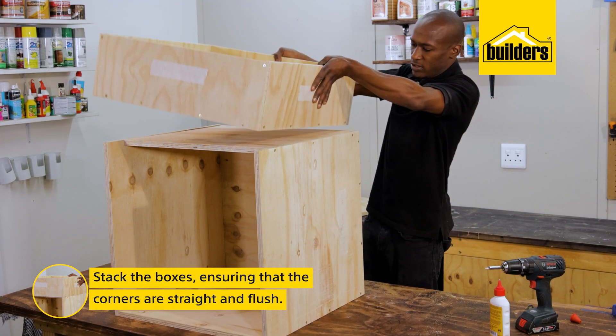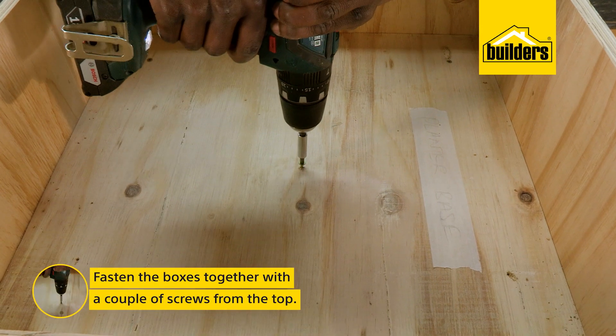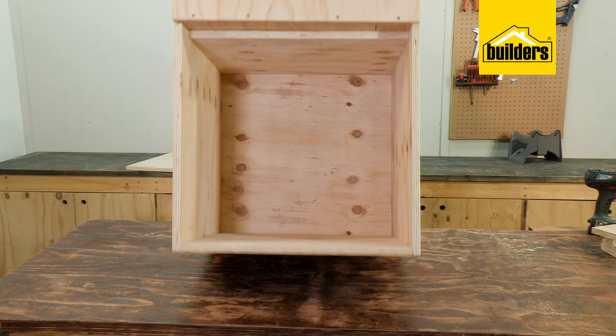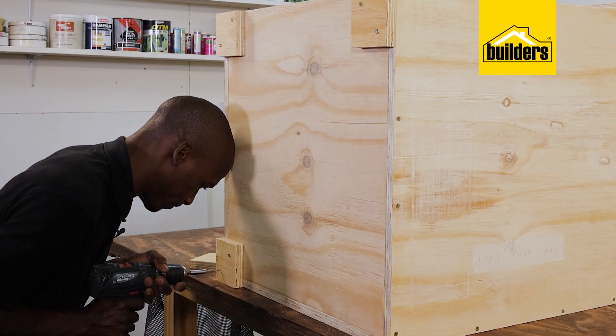Next is to stack the boxes, ensuring that the corners are straight and flush, and fasten it with a couple of screws from the top. I can then turn it on its side and attach four off-cut blocks as feet, just to keep it off the ground.